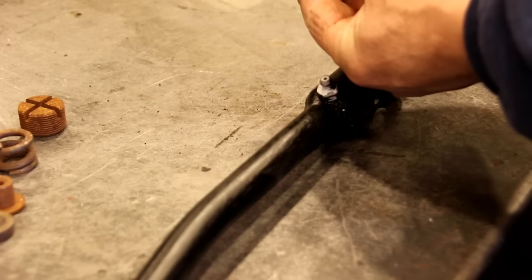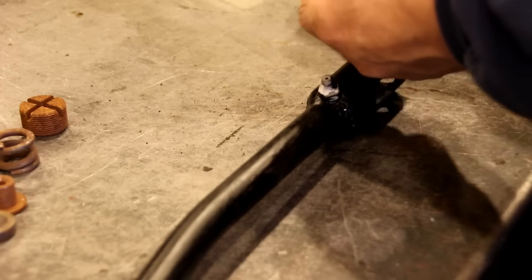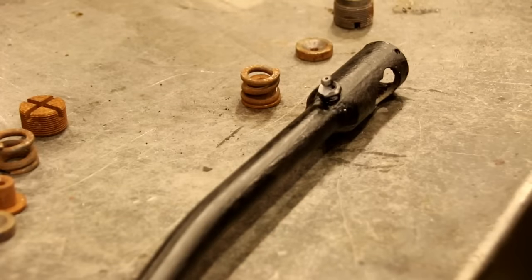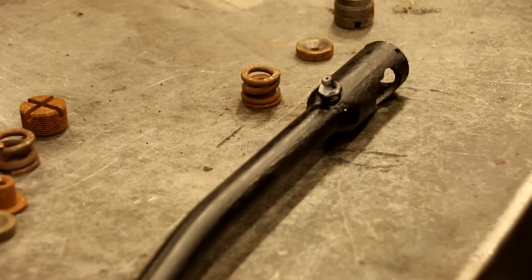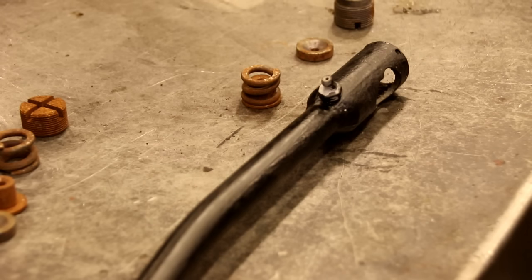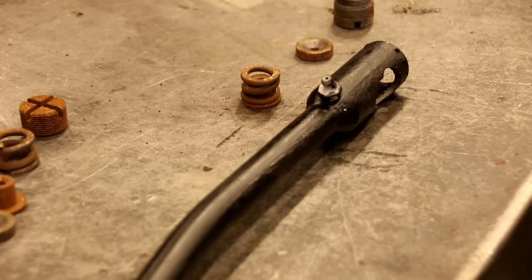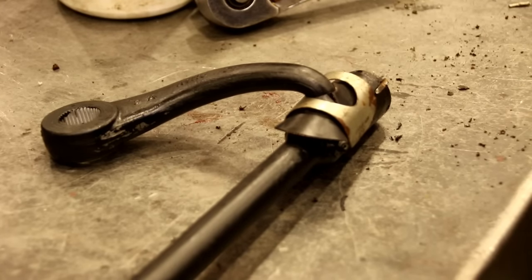This will capture your bell crank right in there — that's that end, and the other end: just as you take it apart, put the new parts in as they come out. Keep your wits about you, keep track of what's going on, don't flip your whole drag link end for end. Keep the right orientation, put your parts in there, and put it back in the vehicle.